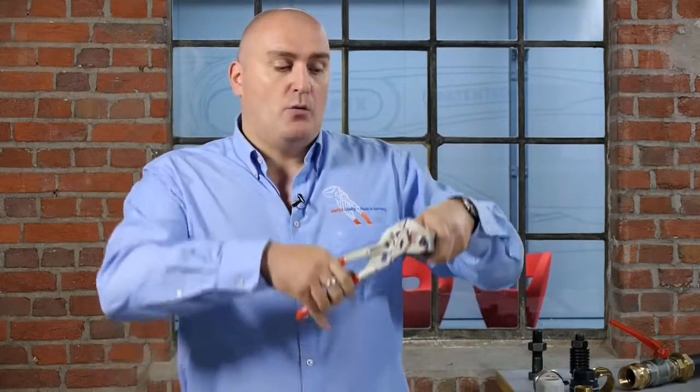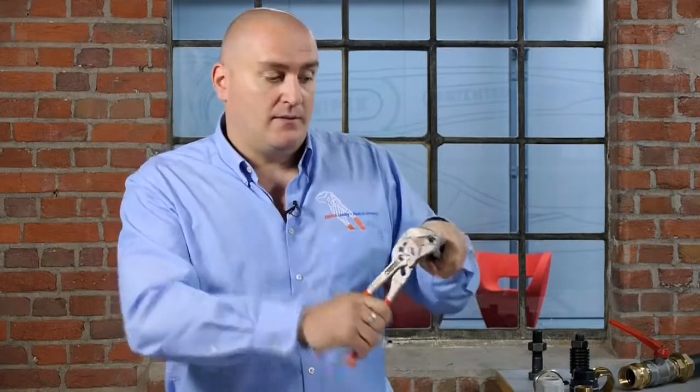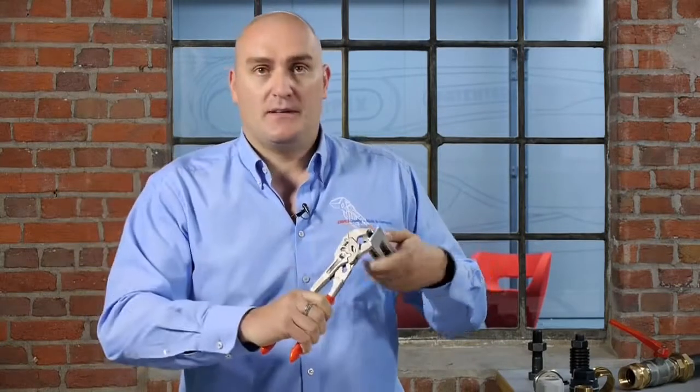An advantage of the pliers wrench handle mechanism is that when working in an enclosed area such as a panel or enclosure box, with an open-ended or adjustable spanner once you find the limit of movement you have to remove the tool, reposition, and go again.